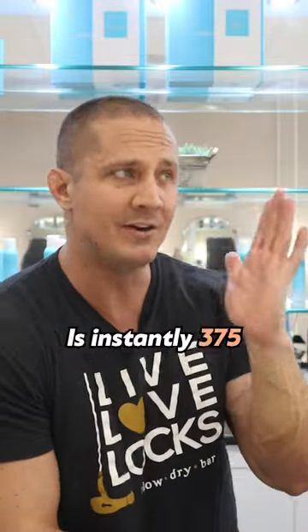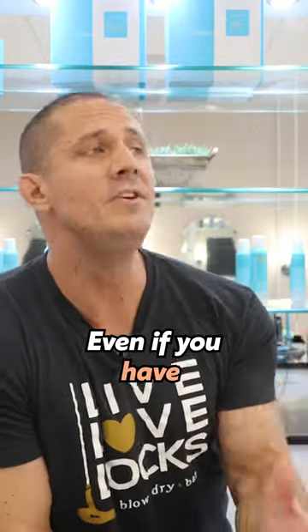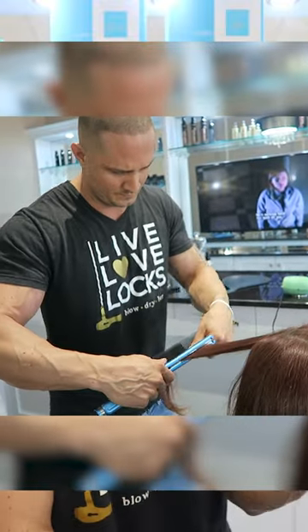Just because the iron is 375 doesn't mean that your hair is instantly 375. It takes time to warm up. Even if you have the perfect temperature, you can still fry your hair by leaving it in the same place for too long.